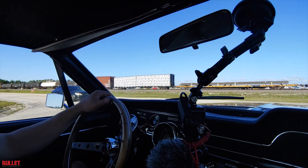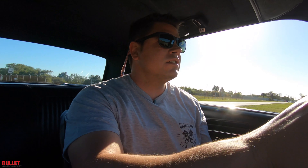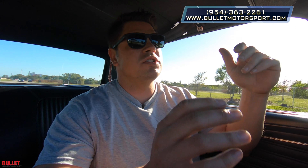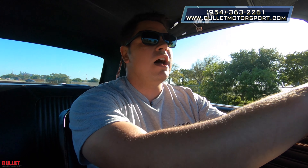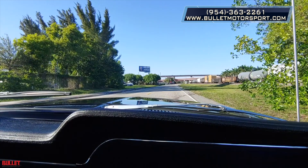I hope you guys enjoyed the test drive with this 1968 Mustang. If you could like and subscribe, that'd be great so we can continue to give you guys content. We ship worldwide. So if you have any questions about that or you want to get pricing, call 954-363-2261. Have a great day.